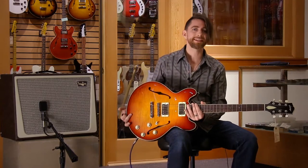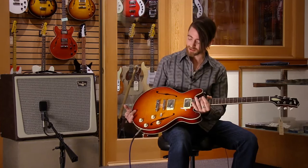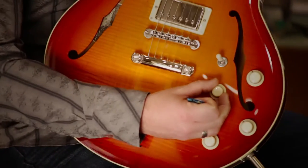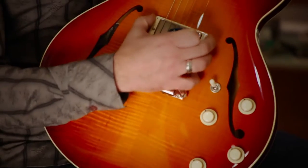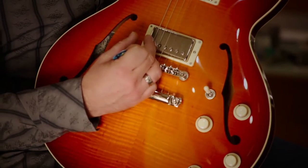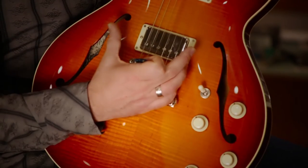We have here a Collings I-35 Deluxe. It's got a cherry sunburst finish — it's beautiful. It's got custom ivoroid volume and tone control knobs and ivoroid pickup rings. These pickups sound amazing. They are Lawler Low Wind Imperial Humbuckers, special for this guitar.